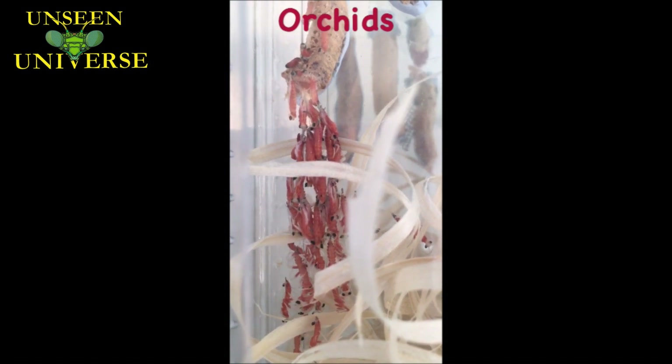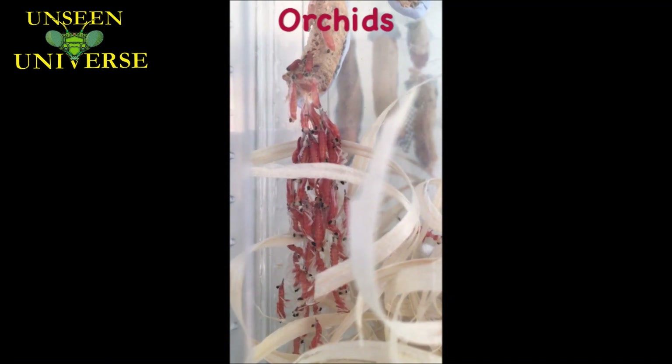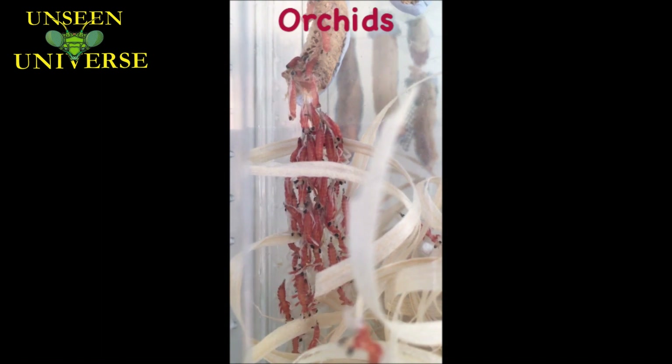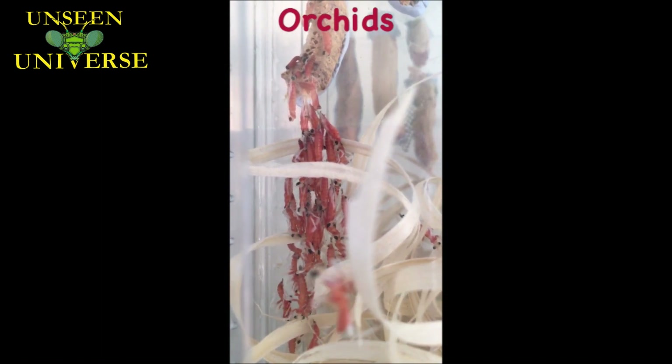I think it's taken about seven weeks, maybe even close to eight weeks to hatch this one. So patience is a virtue with these guys. It literally just started hatching about 20 minutes ago.